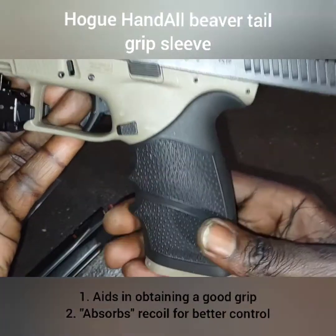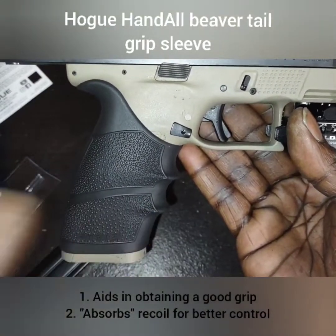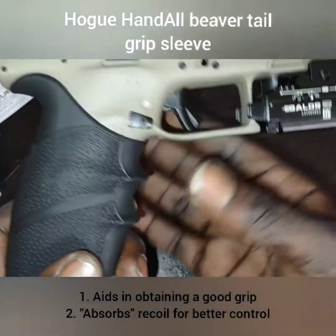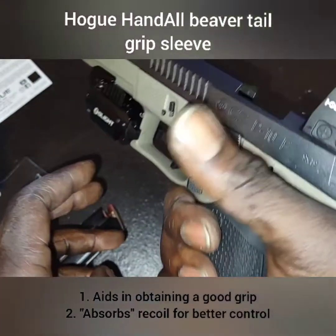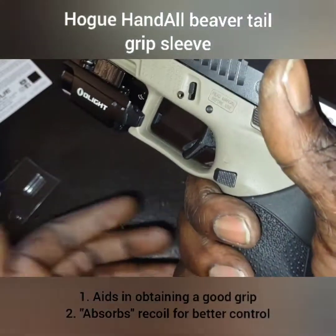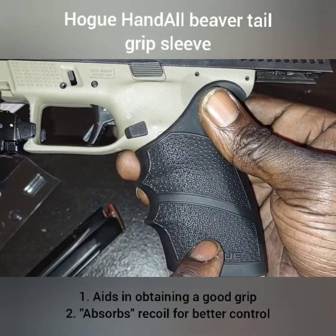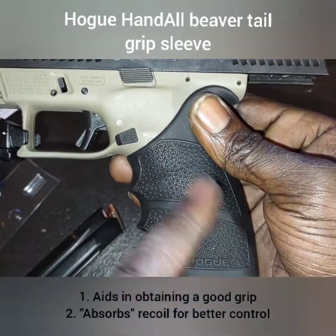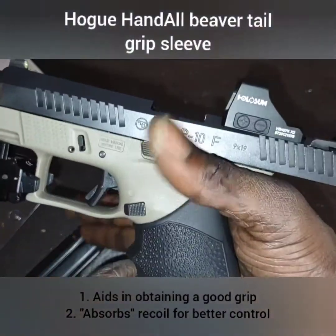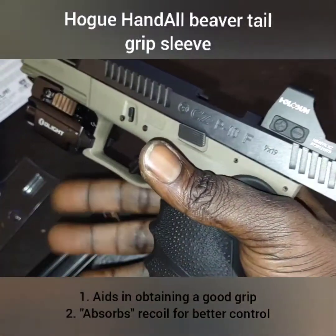I like it. I had it on this same firearm in the past, then moved over to the Talon grips, then decided I wanted to go back to this. You can get it on Amazon or order directly from Hogue. On the last one I had, I actually cut the finger grooves off, but this time I'm going to leave them on. My hand just falls perfectly — I think because this time I have the medium backstrap, and my fingers just fall nicely into the finger grooves.